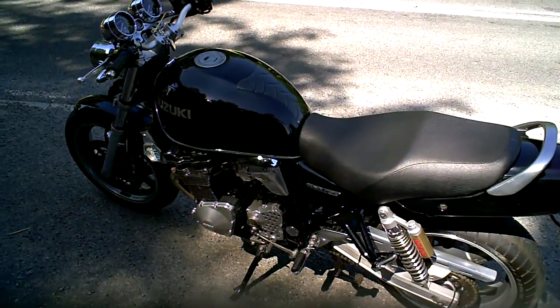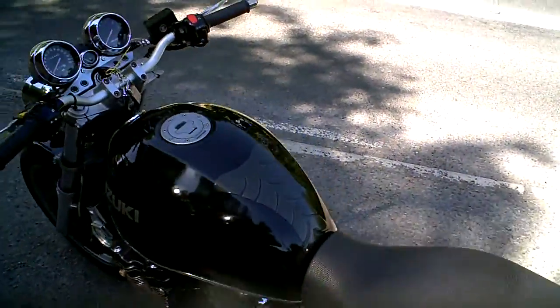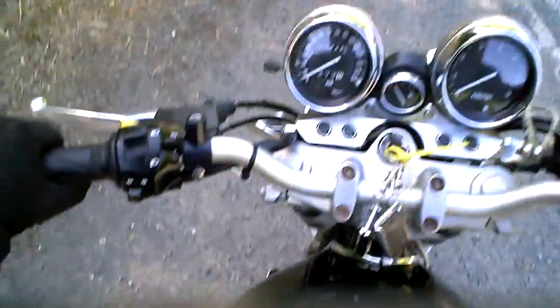This is a short video to demonstrate the Suzuki GSX 750W, describe what it's like to ride, and the various things to point out on it.